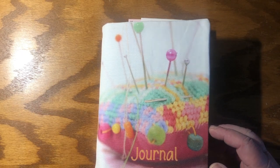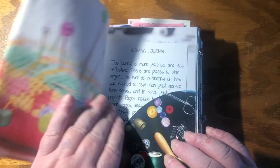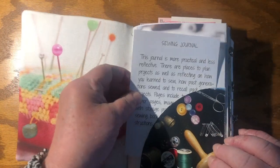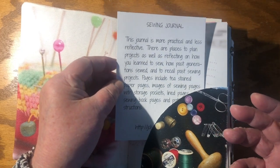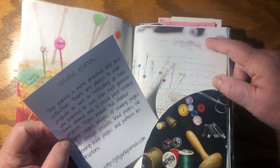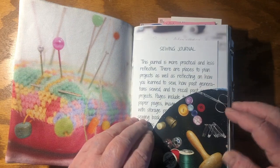So here's the cover. It's got pins on a pin cushion that's been hand sewn, so that's a good starting place. Inside it's a little card to tell you what I think you might want to do with it, but it's entirely up to you what you decide to do with it. And behind you'll see that there are images, some with text overlaid, but they're all around the theme.